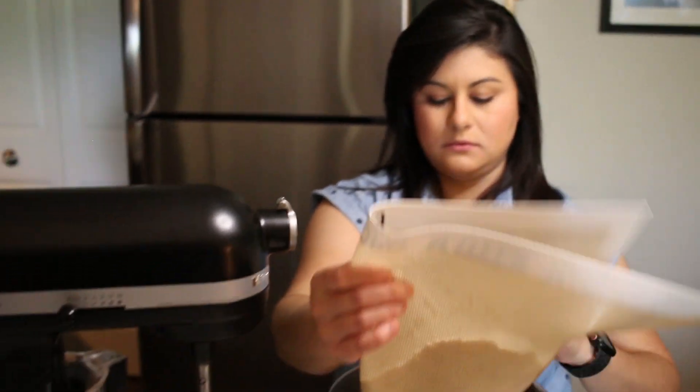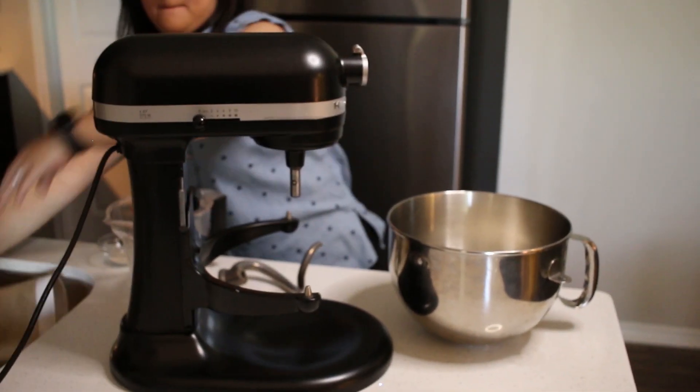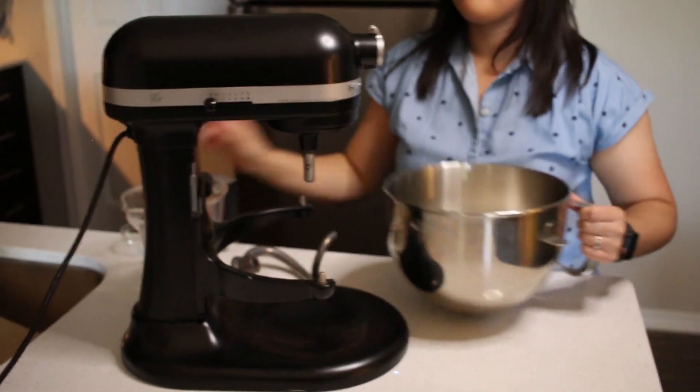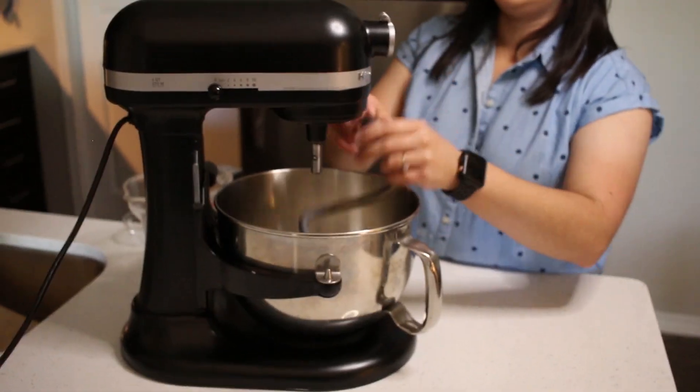Go ahead and pour all the ingredients into the bowl. I almost forgot to put the yeast — don't you forget about that. Just hold the water back. Now that we have all the dry ingredients in the bowl, let's start mixing.